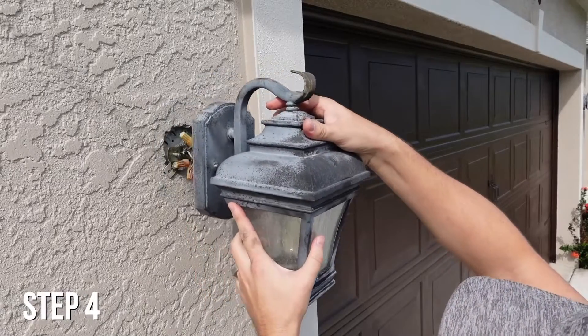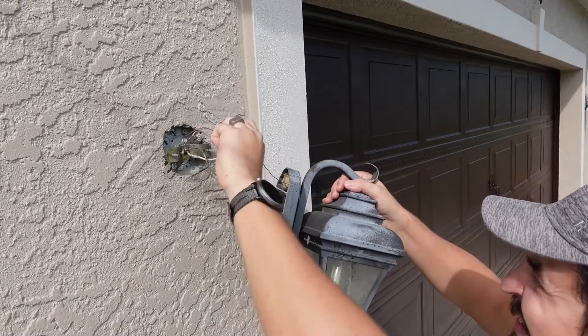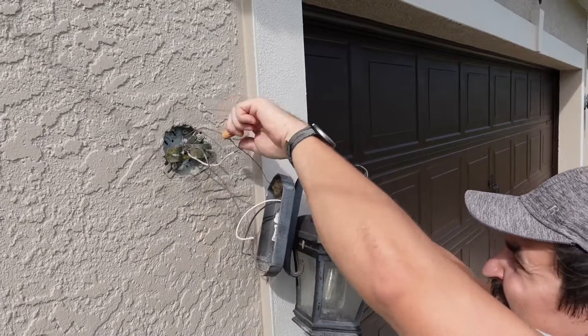Step four: pull the light fixture off and remove the wire nuts by unscrewing them. Then disconnect the three wires.